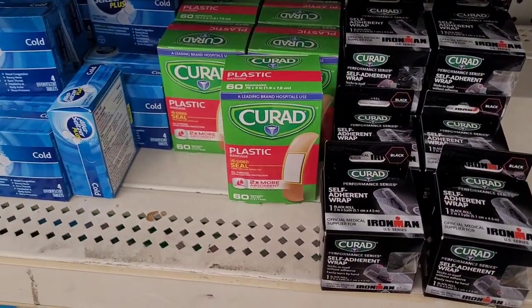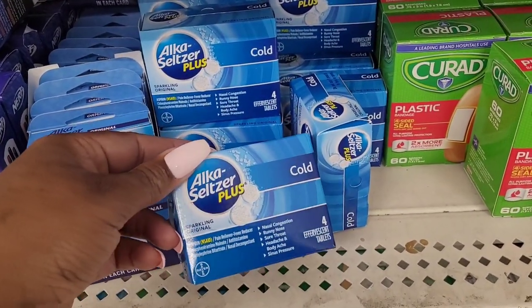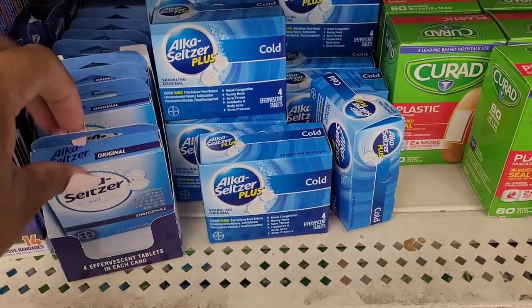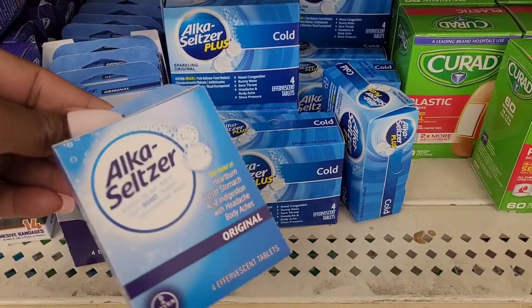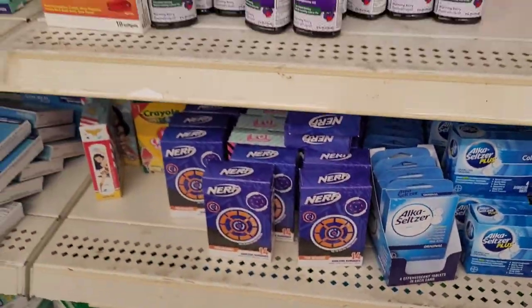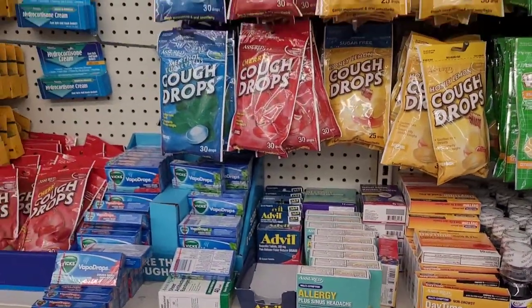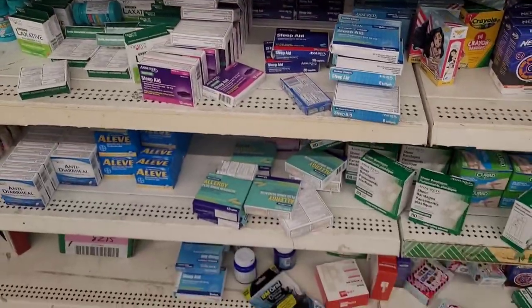Your Curad plastic bandage, you have your Alka-Seltzer Plus Cold — you get four tablets — you have your heartburn and upset stomach tablets, Alka-Seltzer, Band-Aids. All your little cold and flu medicines, cough drops, pain pills.